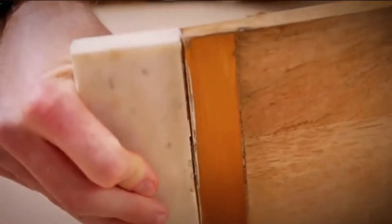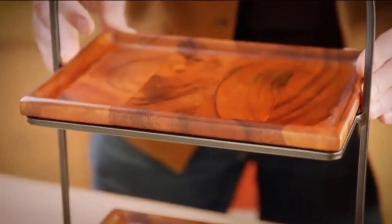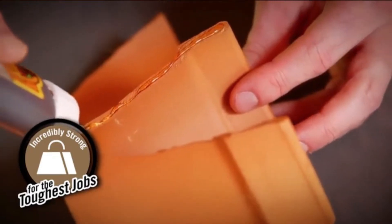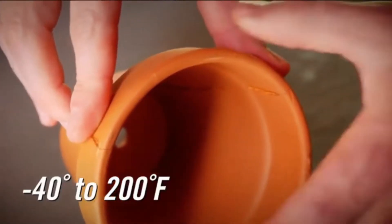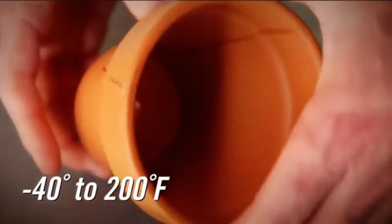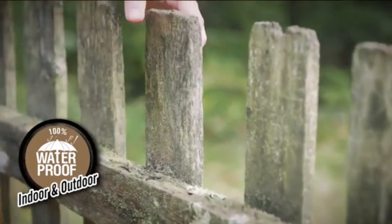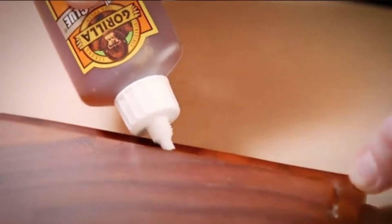We live off woodworking and spend huge chunks of our days gluing stuff, so we curated this comprehensive guide to help you pick the right glue for metal to wood. It can be challenging to stick metal to wood because of their different porous surfaces. However, polyurethane-based wood glue such as Gorilla Glue can stand up to the task and give you a solid, permanent bond.